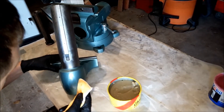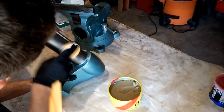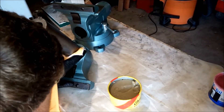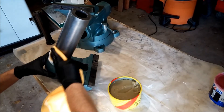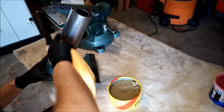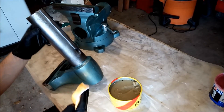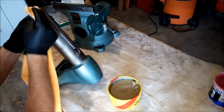That's basically all it's going to need. Now I'm going to remove all of the excess and let that dry.